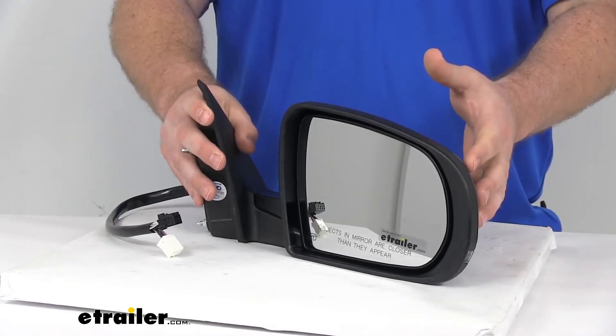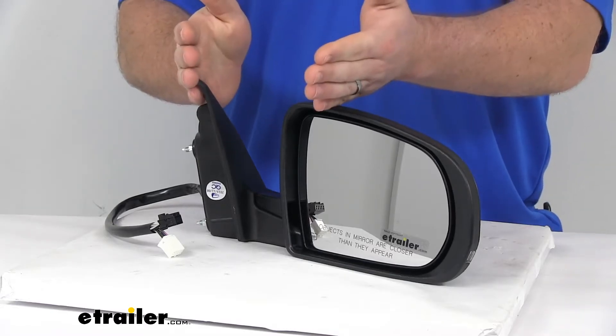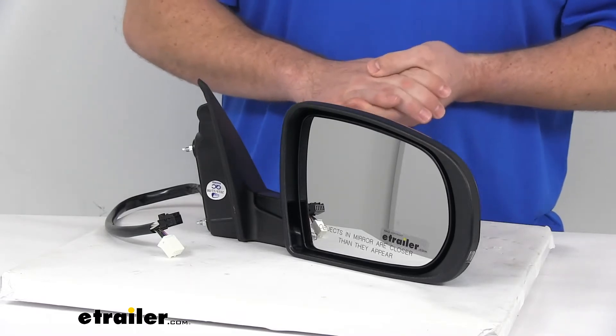It does have the breakaway design, so if you were to bump into a parking post or the side of your garage or something like that, the mirror is going to fold in on itself to help absorb some of that shock and deter any sort of damage to the mirror itself.